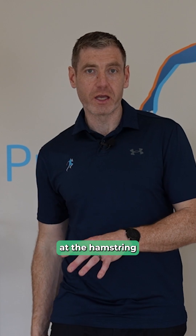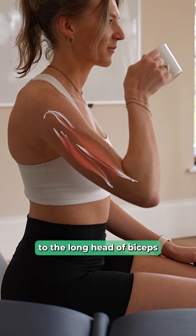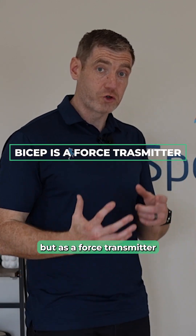If we look at the hamstring and how it's designed, we can see it's very similar to the long head of biceps in the upper limb. When we look at the functional anatomy of the hamstring, a key function is not as a prime mover, but as a force transmitter.